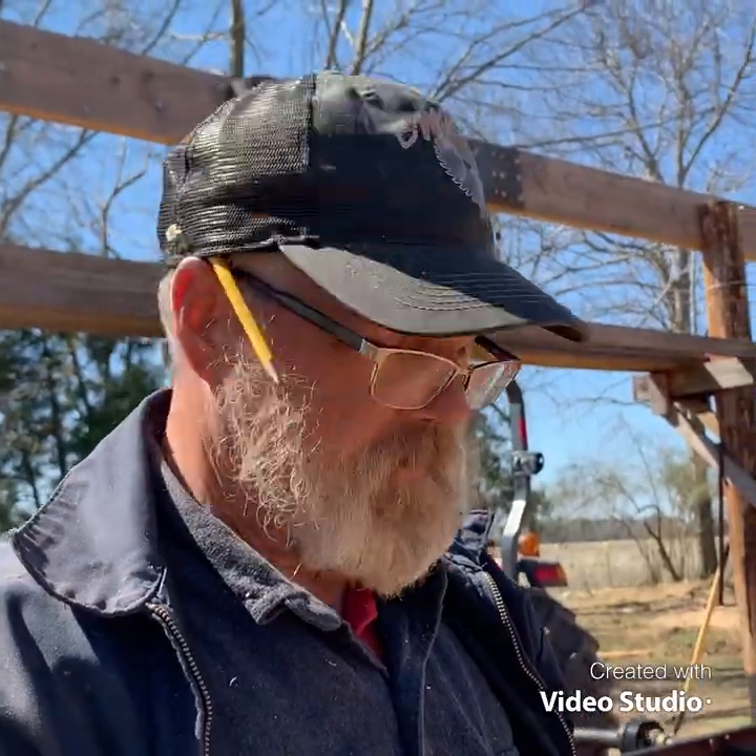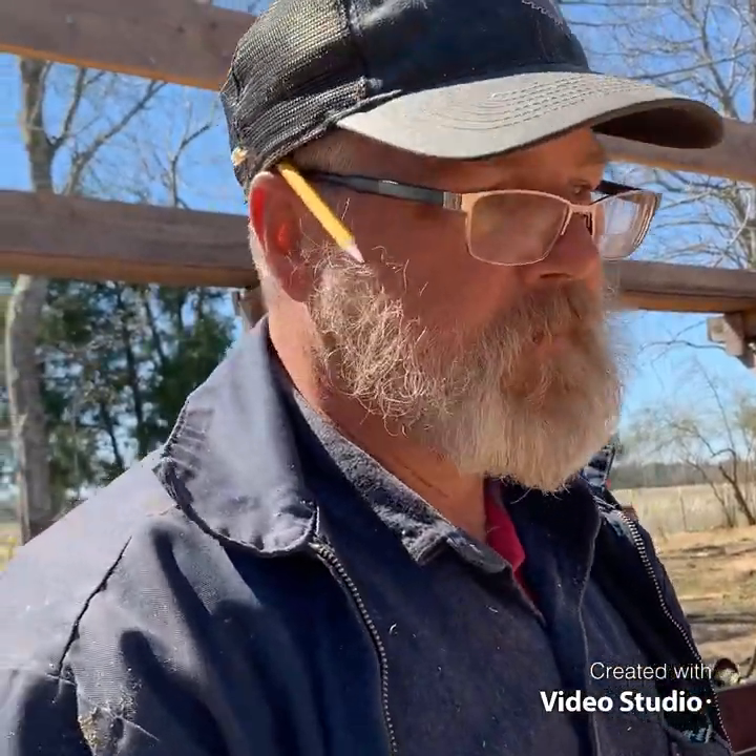Always a better way. Tim, I think is his name from Surviving Maine, told me that. On several of his videos: there's always a better way.